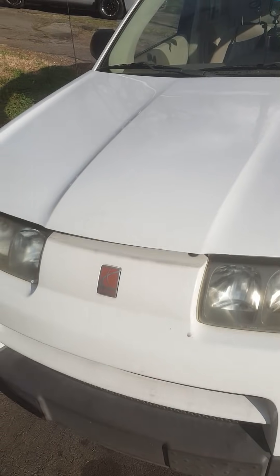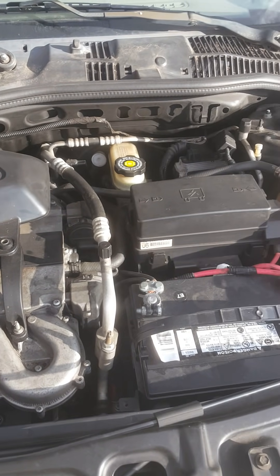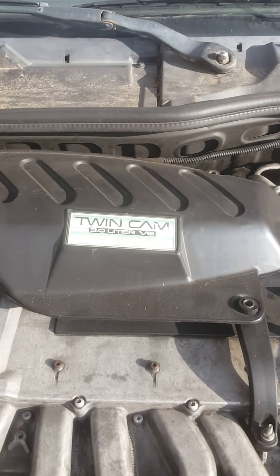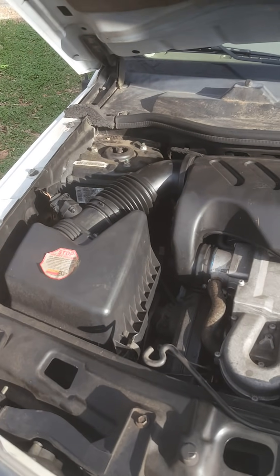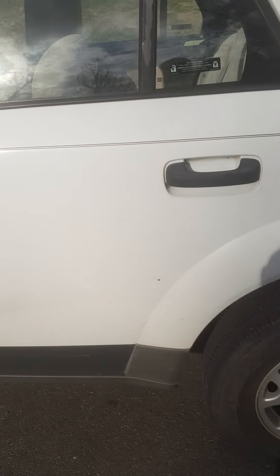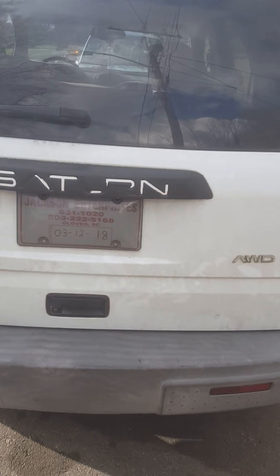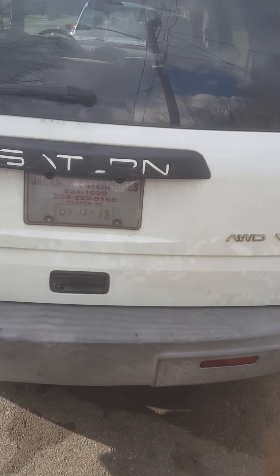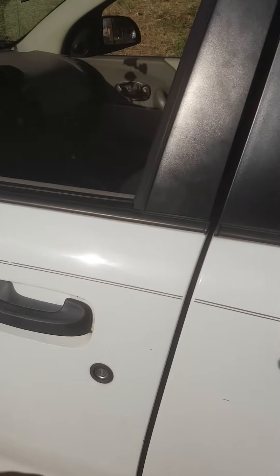Saturn Vue SUV 2002. You can see the engine right here — it's a 3.0 liter. Walk around the side of it so you can see it. You can see the back — it's a V6 all-wheel drive 2002 Saturn Vue.